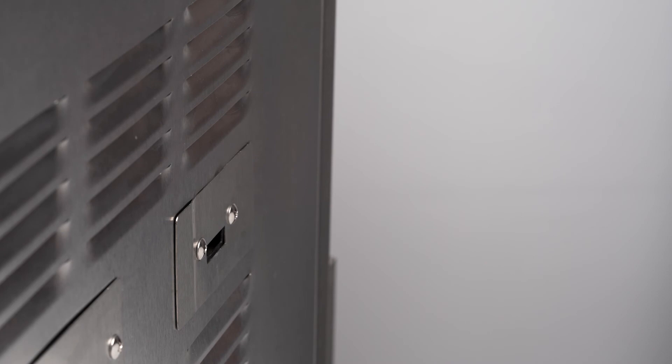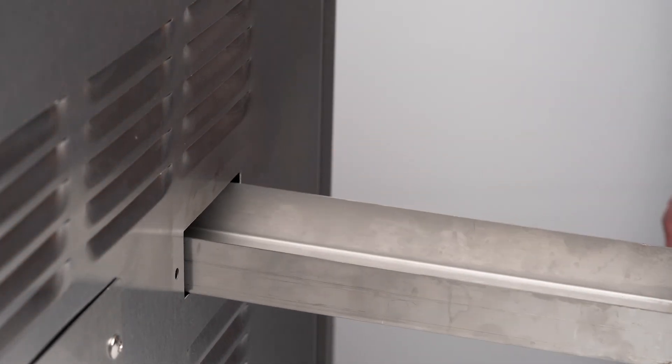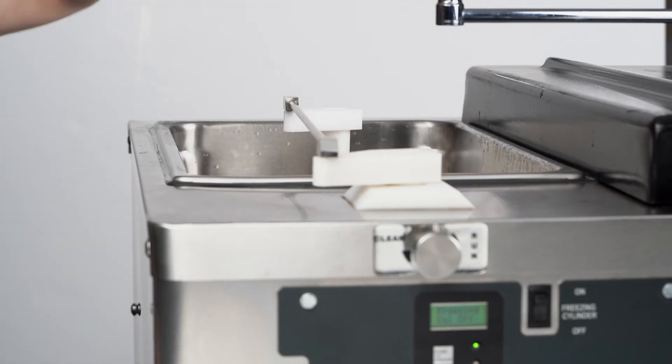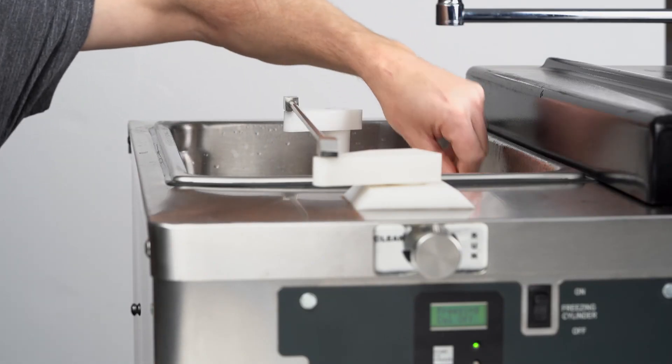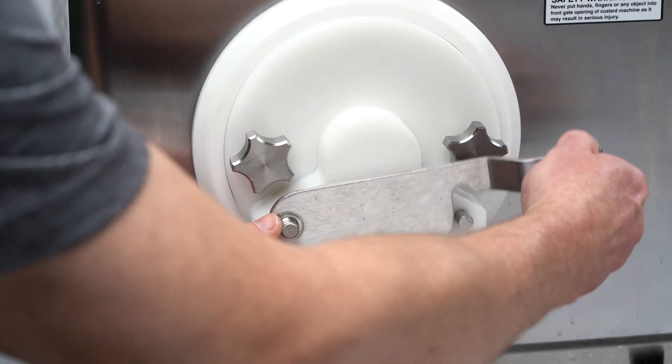You will also want to check the drain tray for any sanitizer. If sanitizer is present, check for missing rear seals or replace existing rear seals. Remove items placed in the hopper for sanitizing. Replace the cleaning gate with the door gate and your machine is ready for operation.